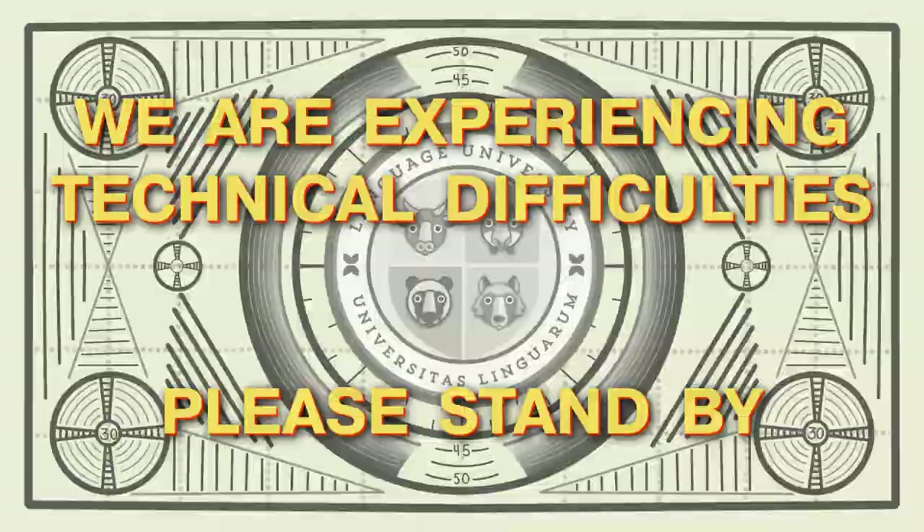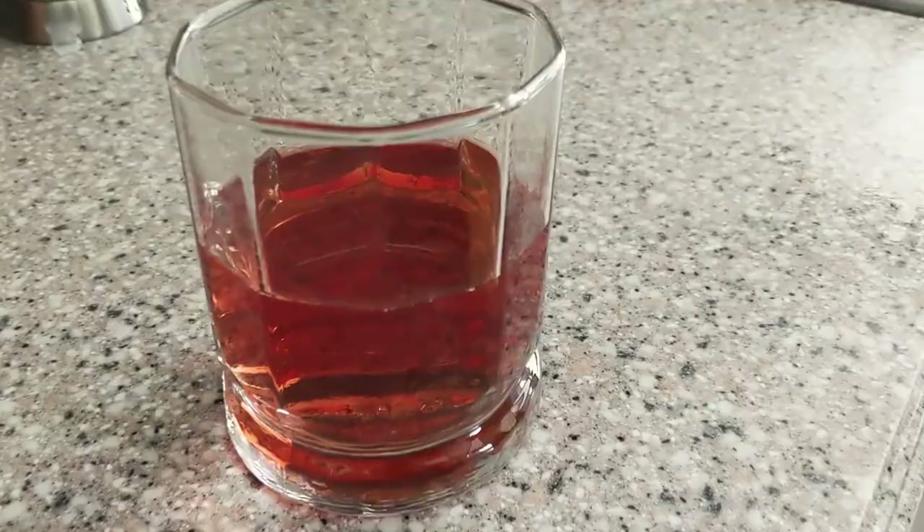To finish up our meal, we're going to have a bebida, a drink. Today I have leche — un vaso de leche, a glass of milk. And maybe I can drink un vaso de jugo, juice.